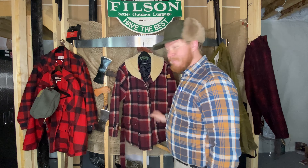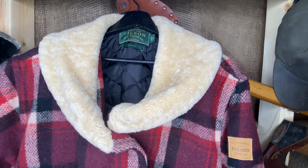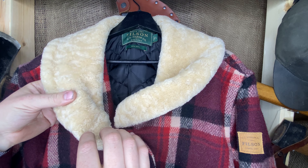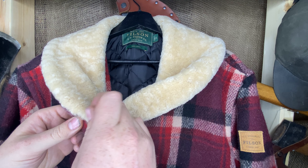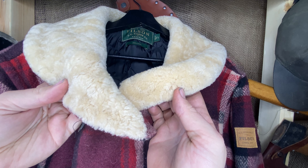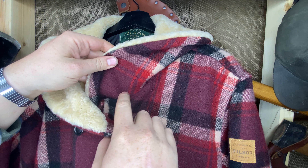So obviously the first thing we're going to look at is this beautiful shearling collar. This is real shearling — they cut it a fair bit shorter than the new ones. It's only about maybe almost half an inch long if you really pull on it. It's backed with the same material the jacket's made out of.